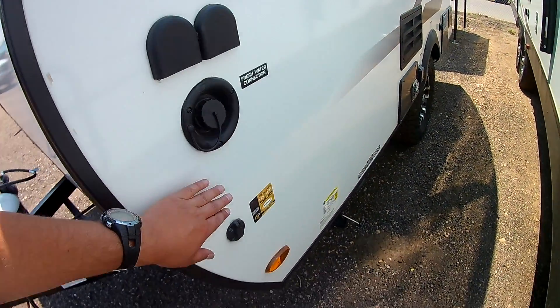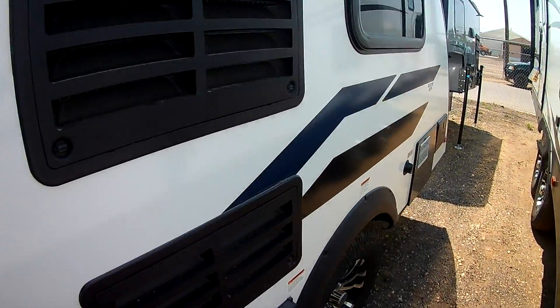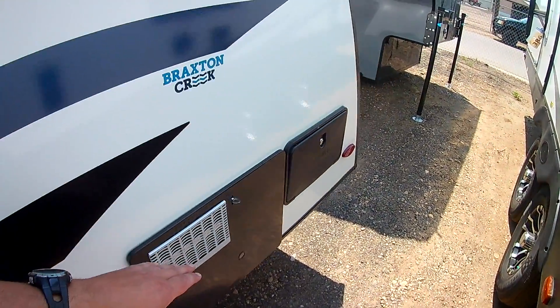Taking a look at the side here, we do have a fresh water fill. There's where your portable solar panel plugs in. You do have your outside refrigerator, furnace, water heater, and an outside shower.